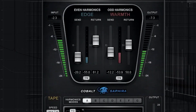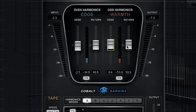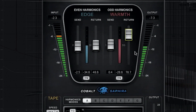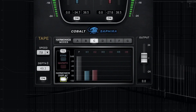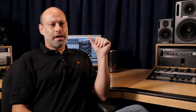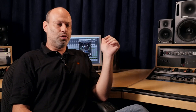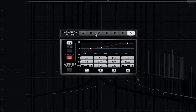Once I have the send in the right place, I'll just use the return to adjust the level of the harmonics. Once I have the send levels set, I'll go and take a tour between the different harmonic modes. Below the harmonic modes, you'll see the different harmonic structure that each of the modes is producing.